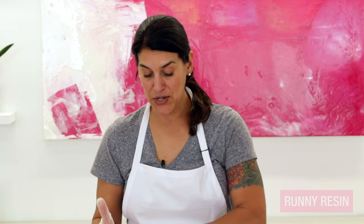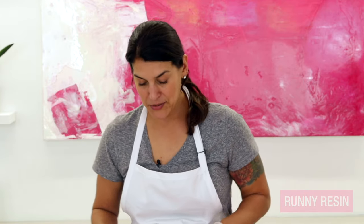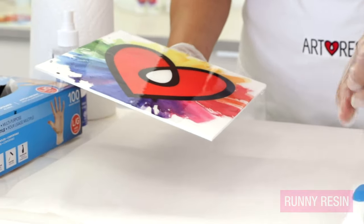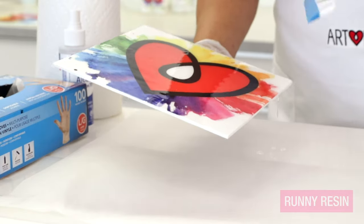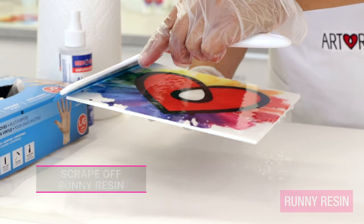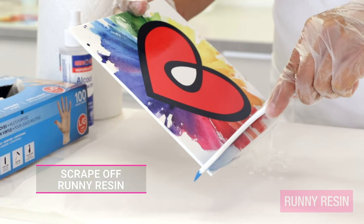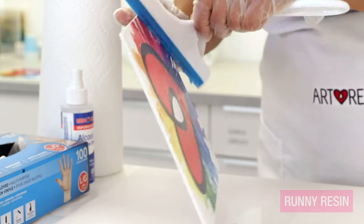So how do we fix this? The first thing you need to do is scrape off all of the liquidy runny resin and then apply a fresh coat of carefully measured and mixed art resin on top. I'm going to take my piece over the parchment and use a squeegee. It's really important to get it off as best you can, because if you leave any liquidy uncured resin or hardener on your piece, it could actually leak out from under your fresh resin coat.